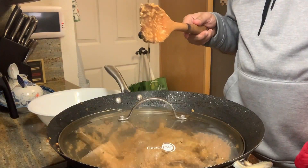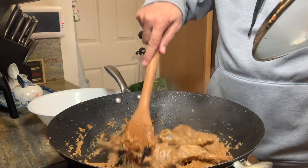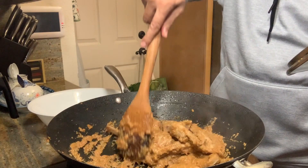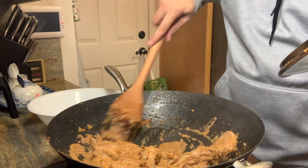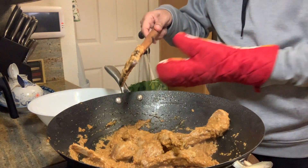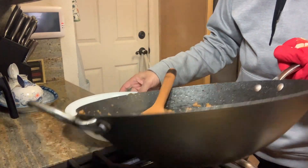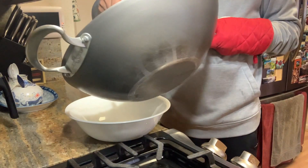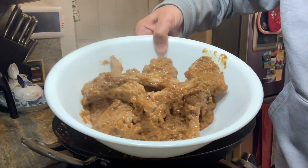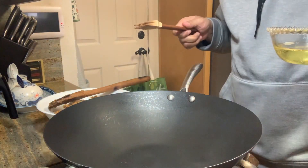Cover it. Time has come now to take it out and keep it aside for our final preparation. This is not done yet — even though it is eatable at this point and very tasty, it's not done yet.